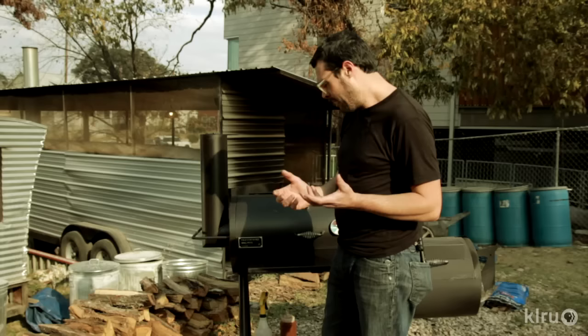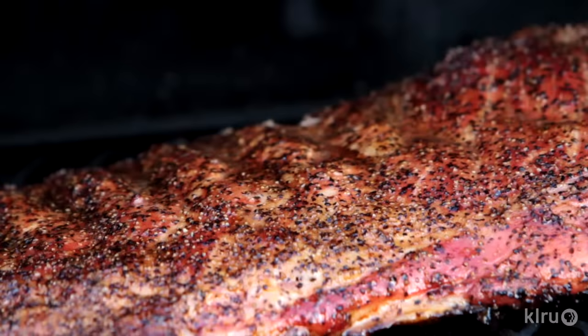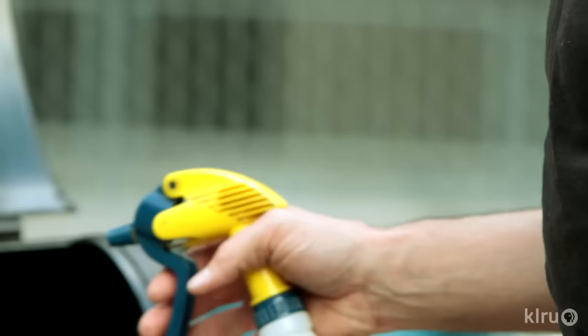I'm gonna open up this thing — and remember, if you're looking you ain't cooking. It's looking real good. So that's about the color I'm looking for before I sauce it. You could do it as light or as dark as you want — it's totally up to you, but this is about where I like it. I'm gonna spritz a little bit of apple cider vinegar; you could do apple juice, you could do water, you could do pretty much anything you want.